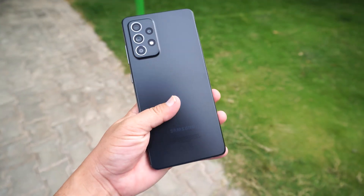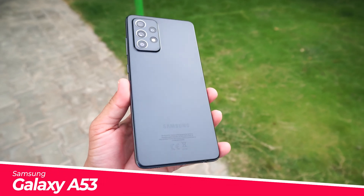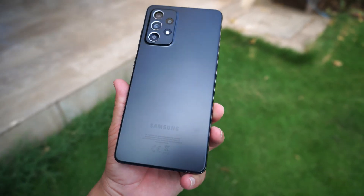Hey, what's up guys! Today in this video I will show you how to mirror the screen of your Samsung Galaxy A53 on your TV, or in other words, how to use Smart View. So let's dive into the video.